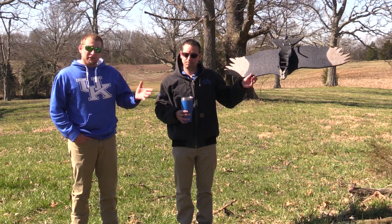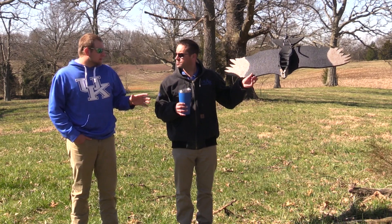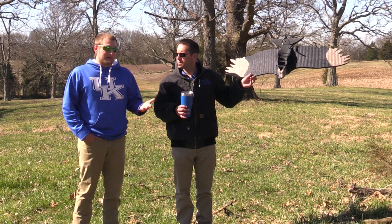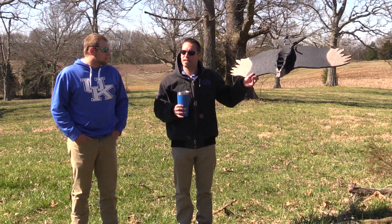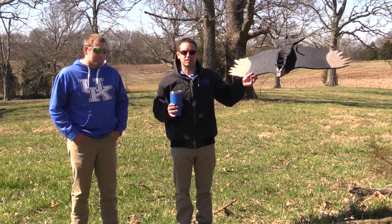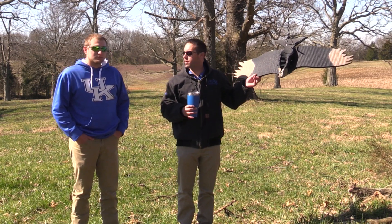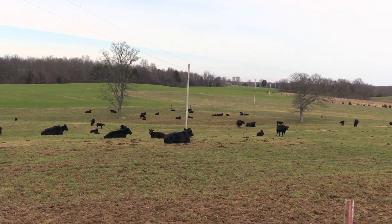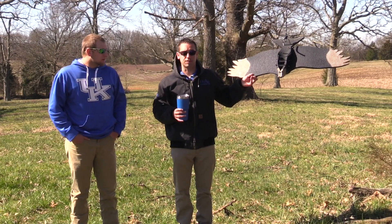There's a turkey vulture and a black vulture — two totally different species. Most of the time the turkey vulture is not going to actually kill a live animal, whereas the black vulture will do that on some occasions. The turkey vulture gets its name because its head is colored up just like a turkey — it's got a red head. They're scavengers exclusively and do not kill any animals. The black vulture, however, has been known to be predatory — they'll hang out and wait for a calf to be born, and when it hits the ground, a group of them will come down and actually kill that calf. Obviously that can be a problem for our livestock producers.